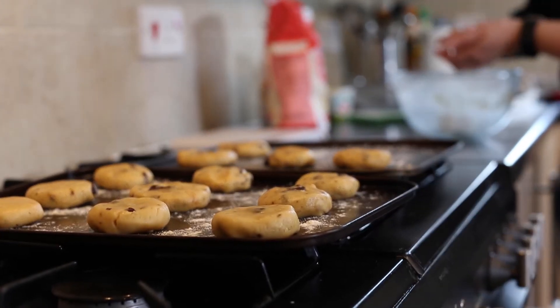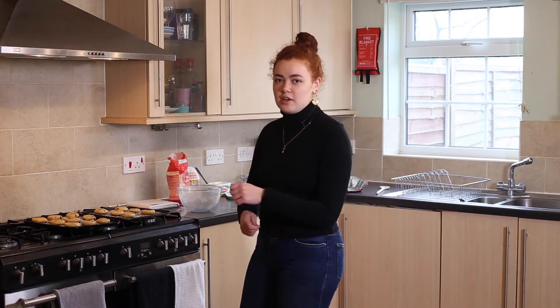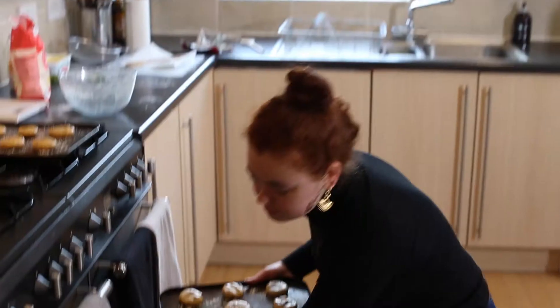Generally, this makes about 15 cookies. Once you've got them all laid out on the tray, they're ready to go in the oven. They need to go in for about 12 to 15 minutes. I also take them out midway to turn them around, especially if you don't have a fan-assisted oven, just to make sure they're all cooking evenly.